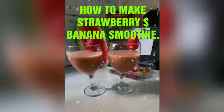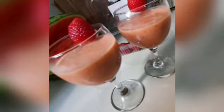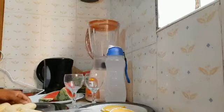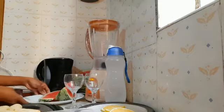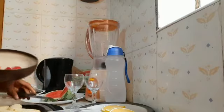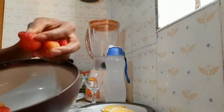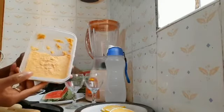The recipe of how to make the strawberry and banana smoothie begins now. The ingredients we will be having: ripened banana, watermelon, and strawberries. I also have peanuts — this is the natural one, I've just blended it.